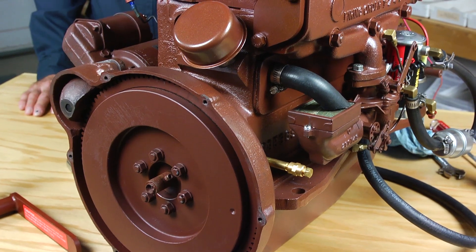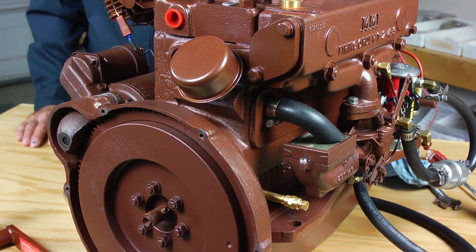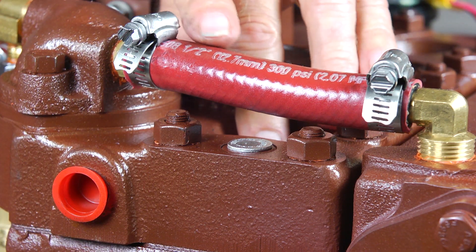Hello, I'm Don Moyer from Moyer Marine. Our assignment today is to set the ignition timing in this freshly rebuilt Atomic 4 engine. Throughout this entire process we'll be following Universal's recommendation, which was to set the ignition point at the precise time that the piston in the flywheel end of the engine comes to the very top of its compression stroke. This point in the engine's rotation is commonly referred to as number one top dead center.